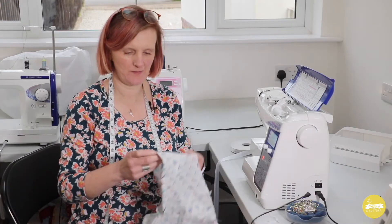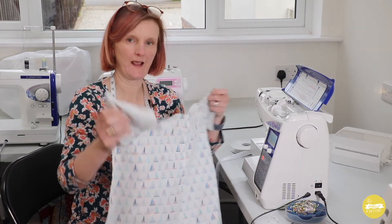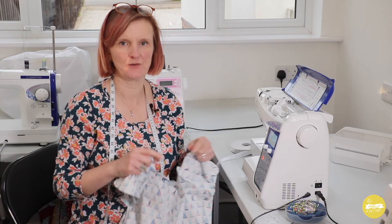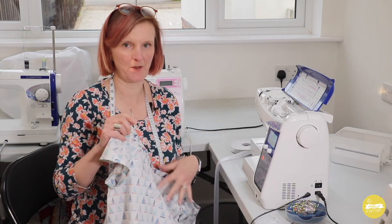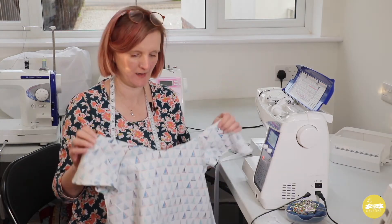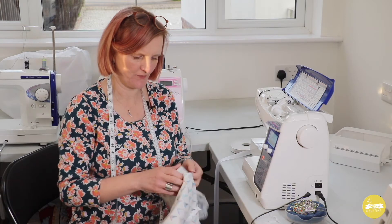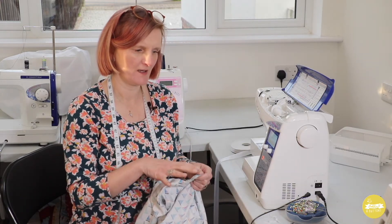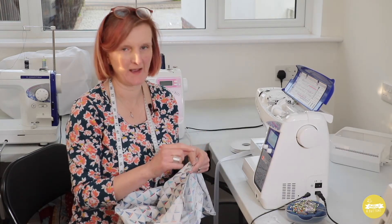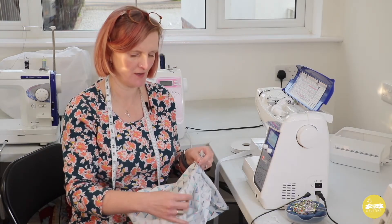The armholes are all stitched. The next thing to do is the neck edge. This is really the reason why I've graded this pattern as a difficulty level of two — it's got bias binding — but once you're used to bias binding it goes together really quickly so I don't think bias binding is too difficult to get to grips with.